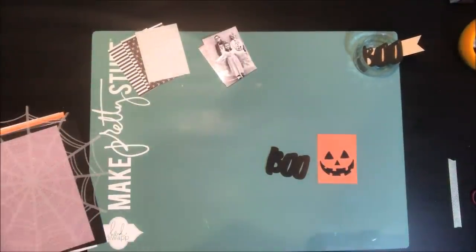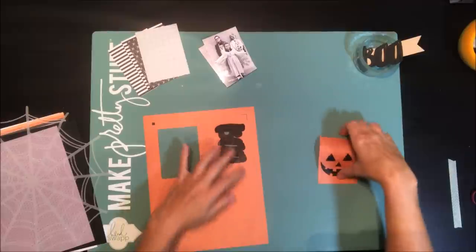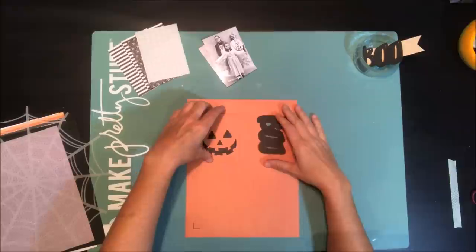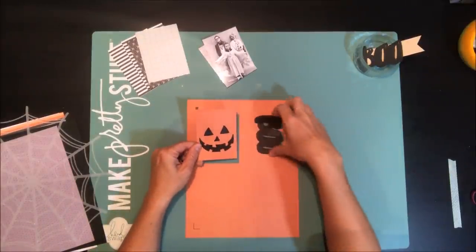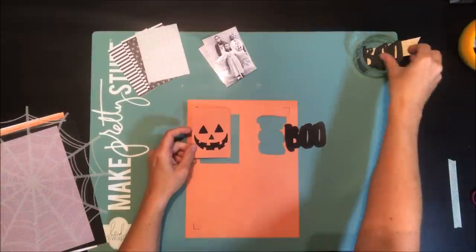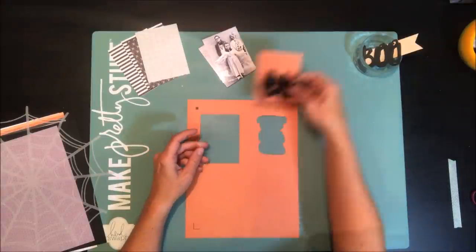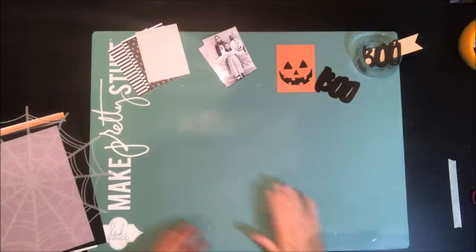I've gathered here some items that I've already printed on my laser printer. I've just printed them from this orange pattern paper from Fancy Pants. The registration lines on the page from my digital cutting machine allow me to print to my laser printer and then cut it out as well, so I kind of have a two-for-one here.